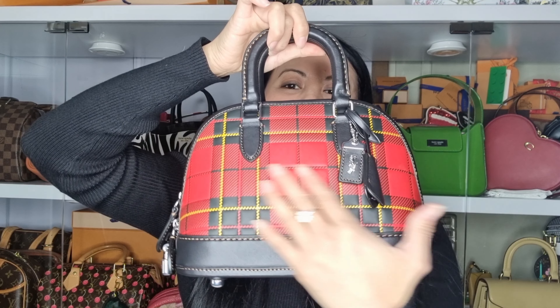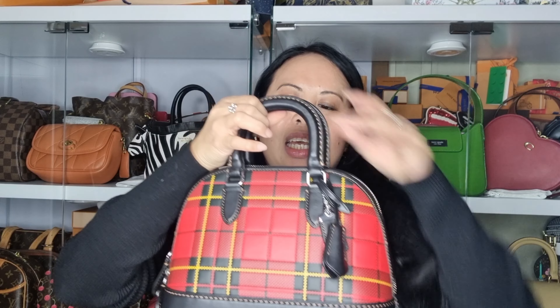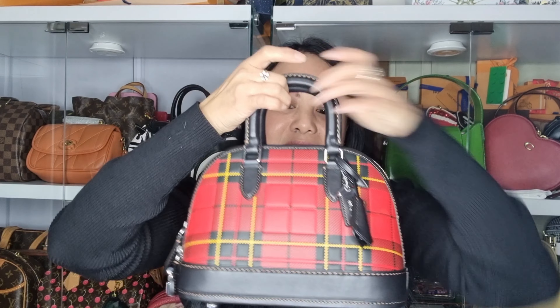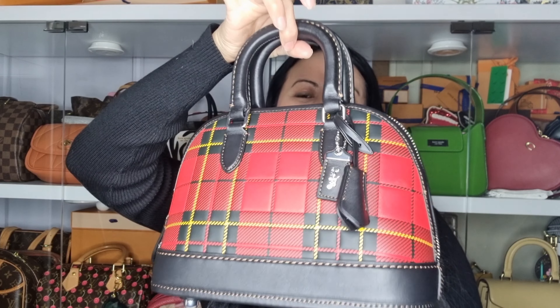I was actually really close to getting the Rebel 24 back in March this year when I went to the relaunch of the Tabby at the Coach boutique in Doncaster. I wanted the Rebel 24 in white, but unfortunately the two bags they had both had a floor flaw, so I didn't get that bag. Instead I got my Coach Sammy top handle — which you can probably see here — and I'm so glad I got that bag. But now I'm so glad I got this Rebel 24 in the beautiful limited edition Plaid print.